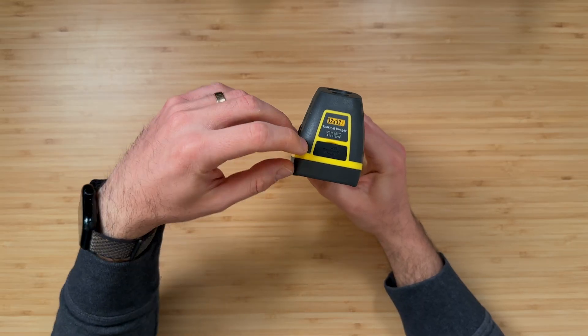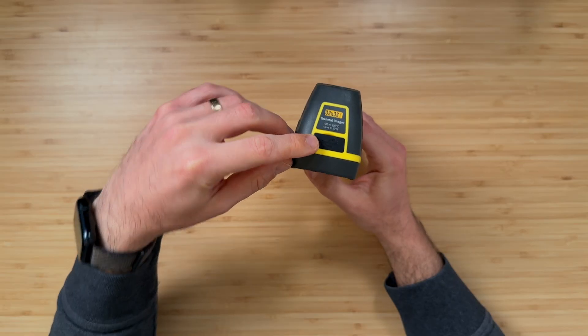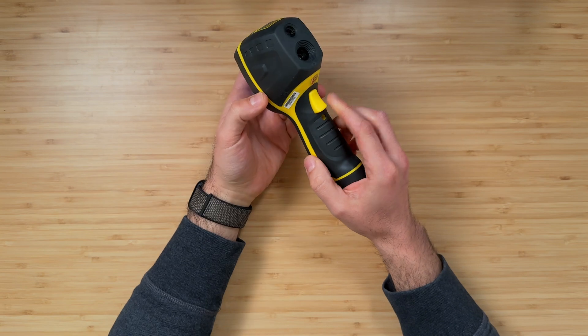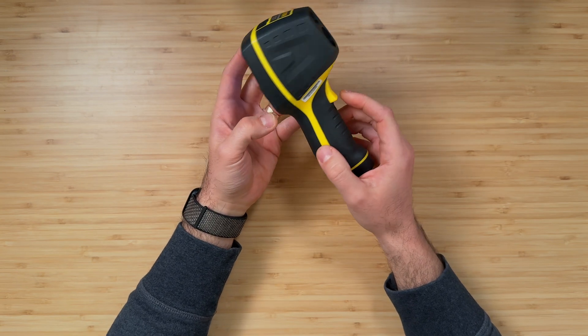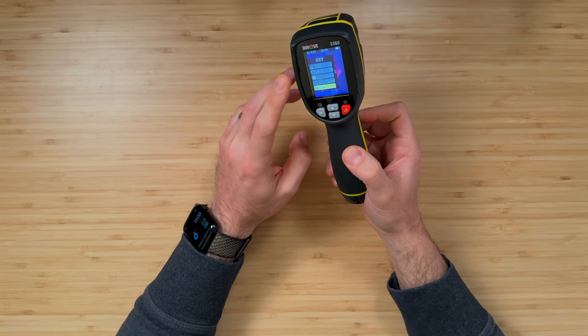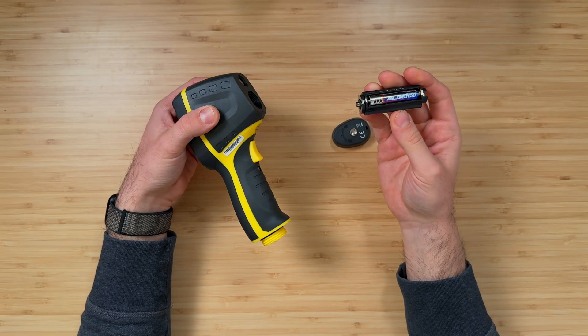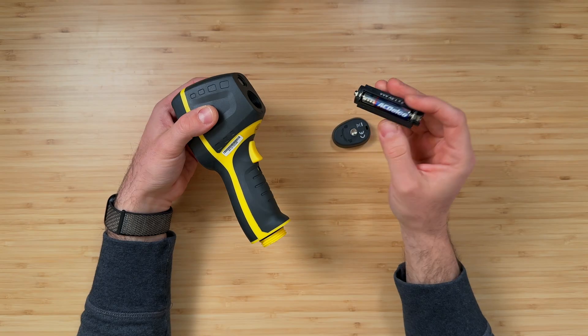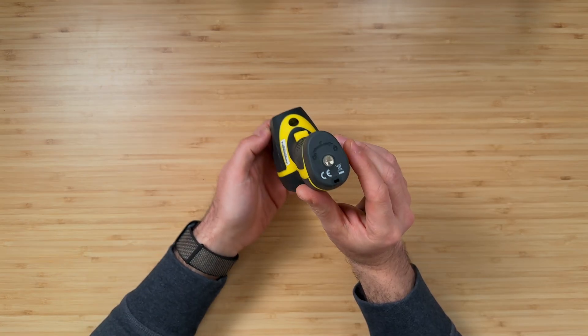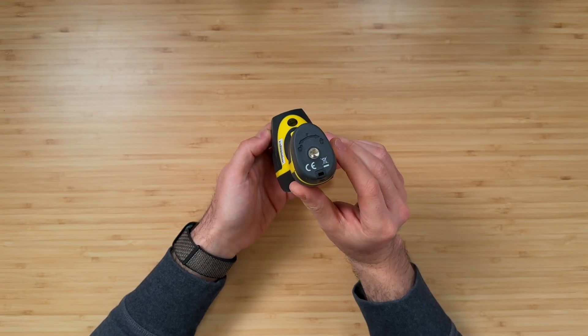From the outside you can see there's a port — this is your micro USB where you can pull images off of. You can take images by pulling on this trigger, so if you want to reference or save an image or send it to somebody you can pull images off of this. It's powered by three AAA batteries and it comes in a neat little pack. It also has a quarter-inch thread for a tripod, so if you want it stationary you can do that.